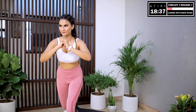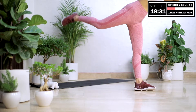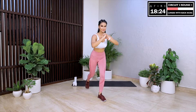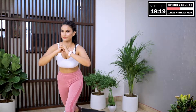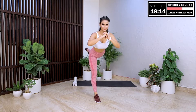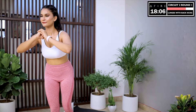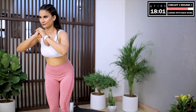Moving on to a new move — lunges with back kicks. Start with your right side. We like to keep surprising you with new moves because you deserve the best. This is a lunge with a back kick: we do a lunge, then come back to our starting position, then do a back kick with the same leg. This move is designed to train our hips, glutes, legs and hamstrings. Our lower body is weight-bearing so we need to make it strong and stable. Keep moving at your own pace and give me as many reps as you can.